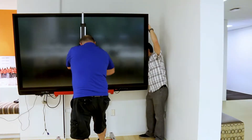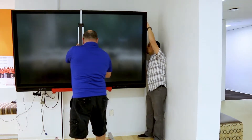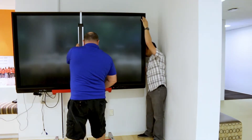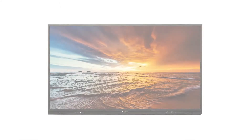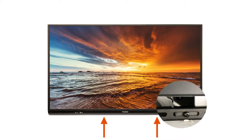Next, use safe lifting techniques to mount the active panel on the wall plate and secure it. You may also use a safe mechanical lift if one is available. Once the active panel is secured on the wall, attach the safety screws on the wall bracket. There are two of these and they are located on the underside of the two vertical bars.